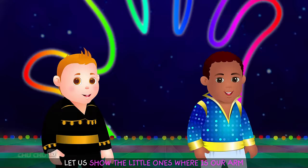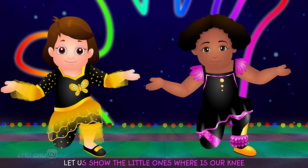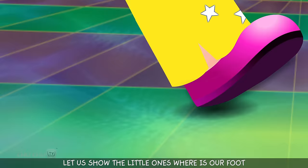Let us show the little ones where is our arm. Arm, let us touch our arm. Let us show the little ones where is our knee. Knee, let us touch our knee. Let us show the little ones where is our foot. Foot, let us touch our foot.